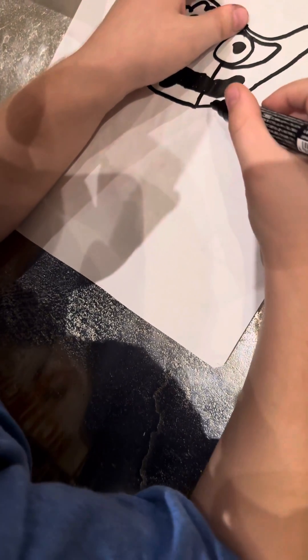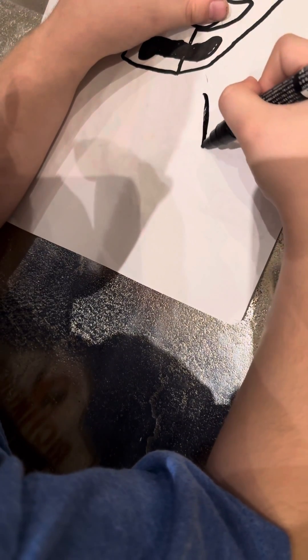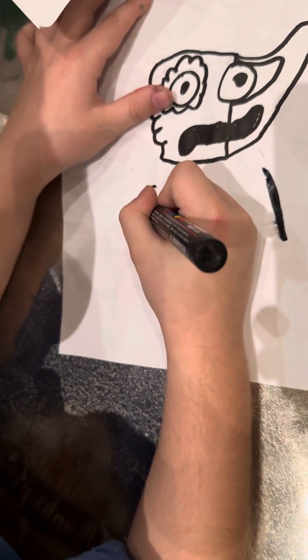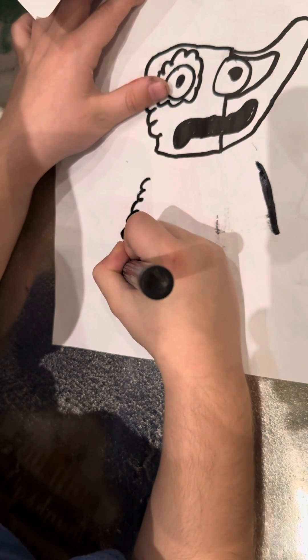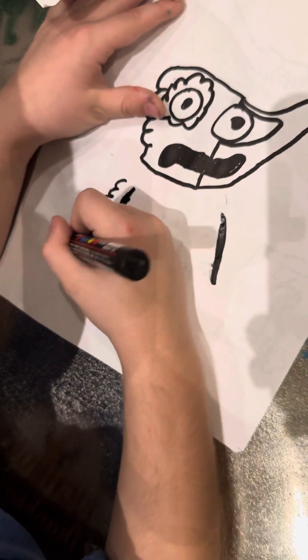It's going to connect here. So we need to connect it here. Then we're going to do the left arm. Don't forget the snake.